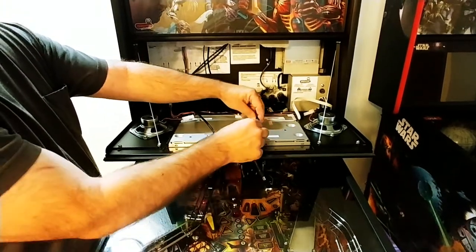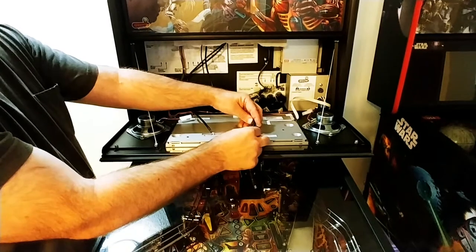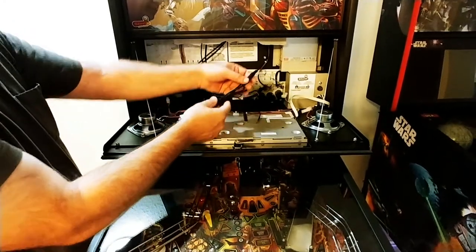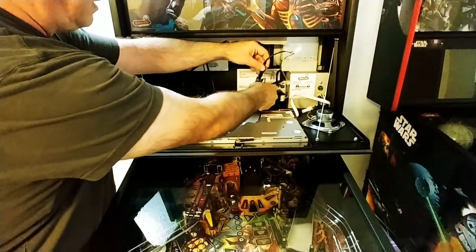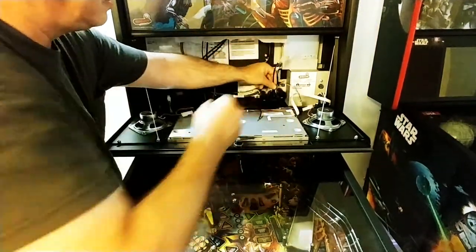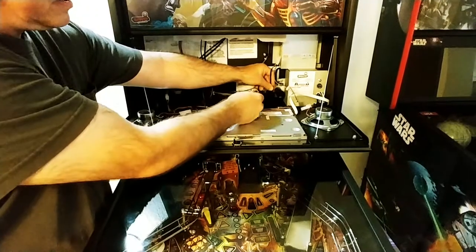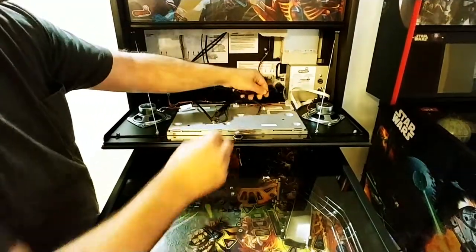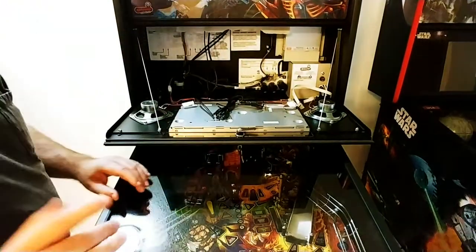You're going to connect your extension, undo it, and drop your extension down the back box or down the game, because we're going to need to pull the wire through. I'm going to do the fine tuning on that and we'll be right back.